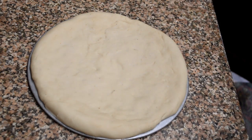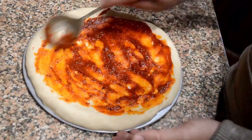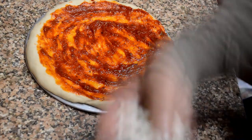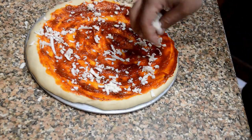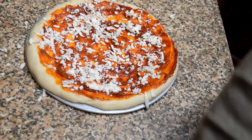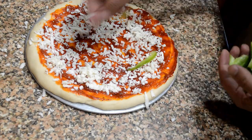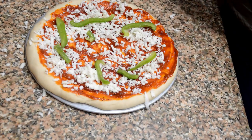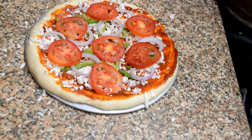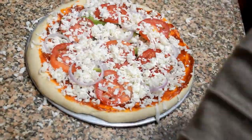The dough has risen again — it is softer and now it's ready to be used as the pizza base. We will now add the pizza sauce on top. If you can't find pizza sauce you can use tomato ketchup. After adding the pizza sauce, we'll add grated mozzarella cheese, then a layer of chopped capsicum, onions, and tomatoes cut into round pieces.